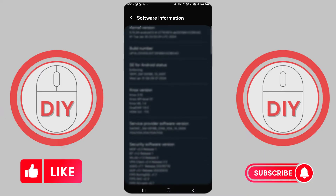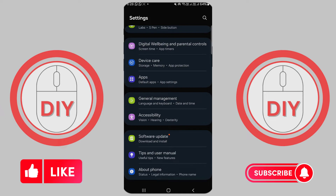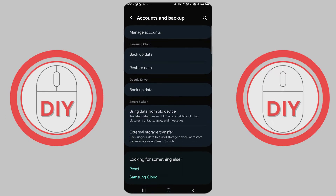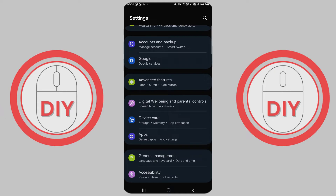To update your phone, make sure you're still connected to Wi-Fi. It's a good idea to back up your phone's data before updating — you can find this option in settings under 'Backup and Reset'. Also check your battery level; you'll want it to be more than 75% full to make sure your phone doesn't turn off while updating.